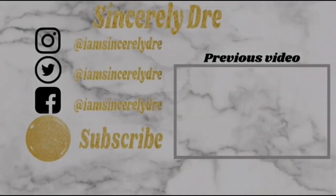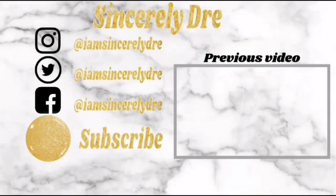Y'all, I'm so excited! Look at the new area!